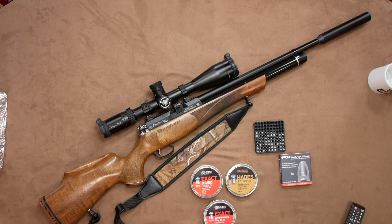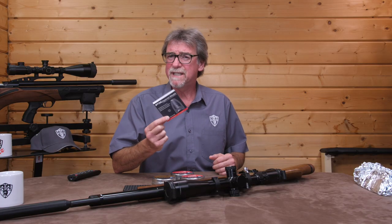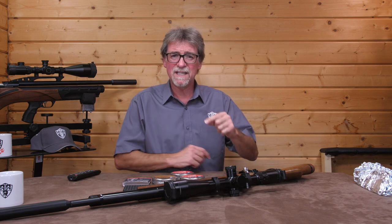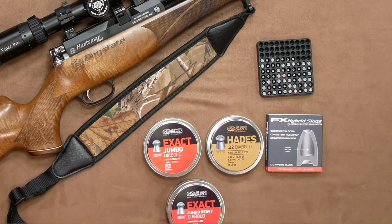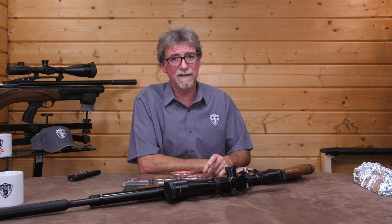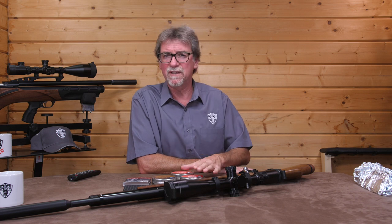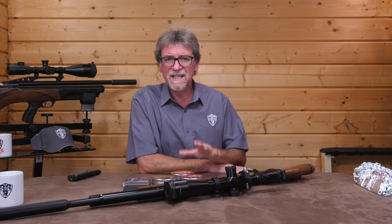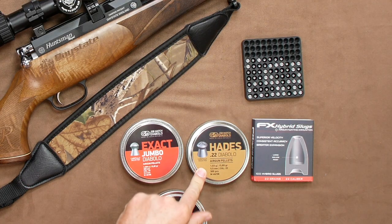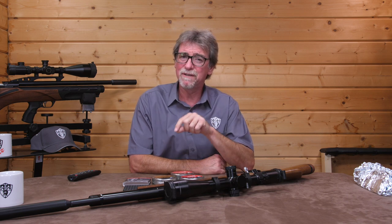Looking at the results then, the hybrid slugs are fast for their weight, retain huge amounts of that speed at 40 metres, and above all, hit the target with as much force as the standard Diablo starts with, which has to be said is quite impressive. The standard Diablos each retained 70% plus of energy, but it still doesn't even come close to the slugs. The Hades were a complete shock to me, with such a low retention of speed and power at the point of impact.